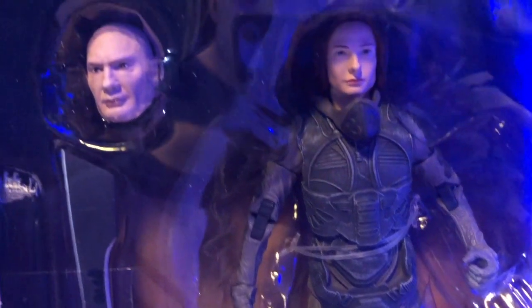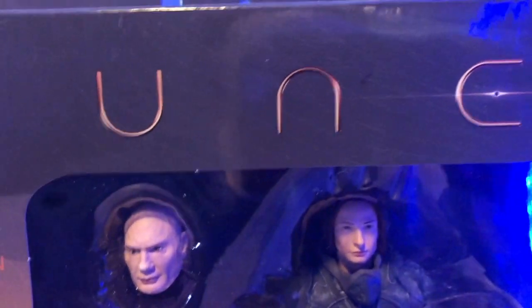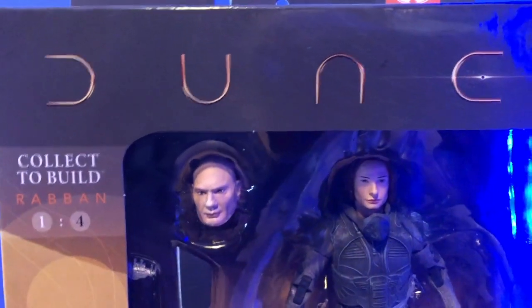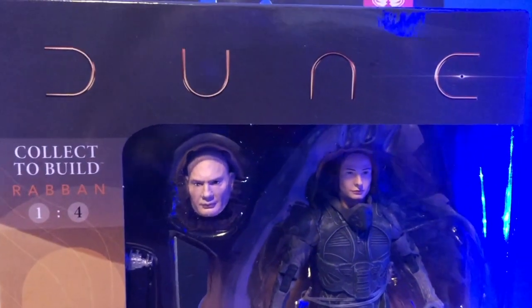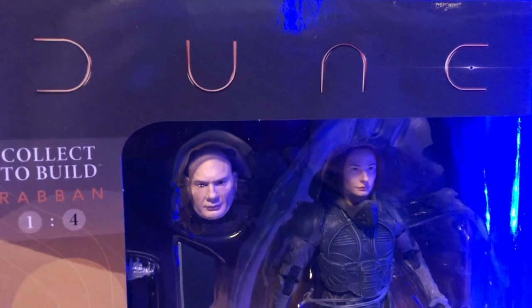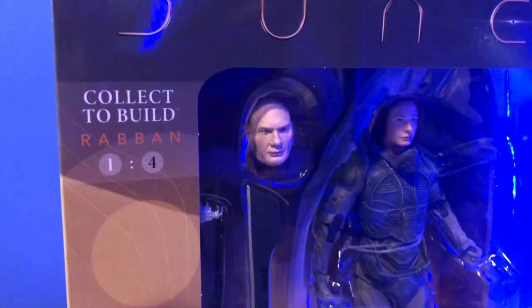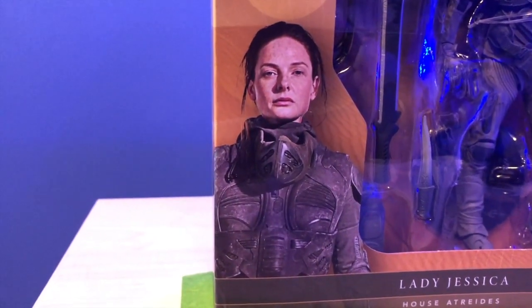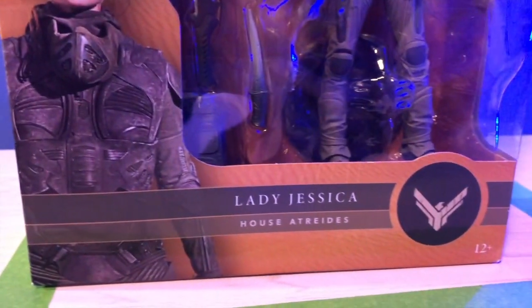The figure displays really well in the window box. I like window box displays for action figures because if it's just the one glued around a backing card, over time that glue dries up and breaks apart. But the ones inside boxes don't. And then there's a good likeness of Rebecca Ferguson there, and we have that Atreides green.